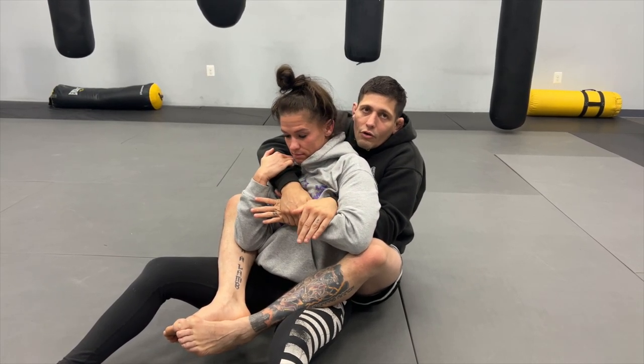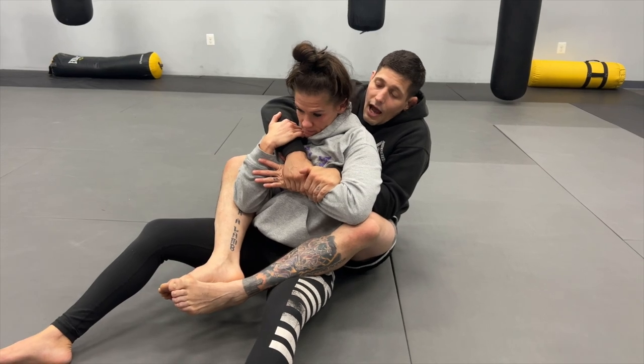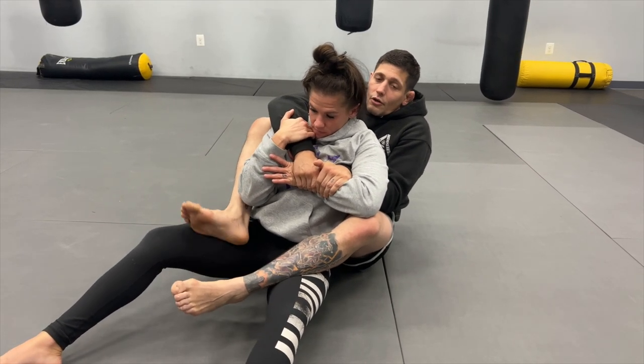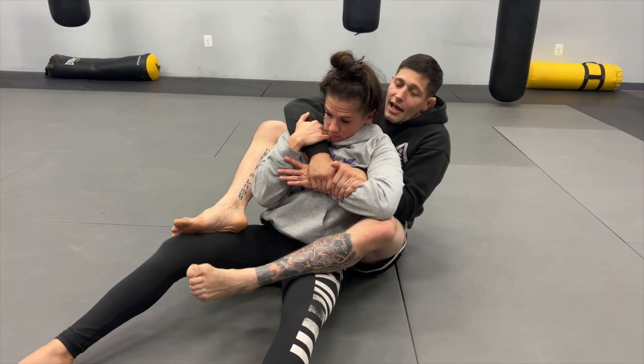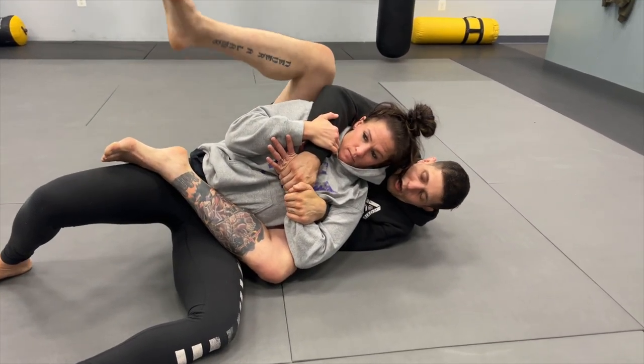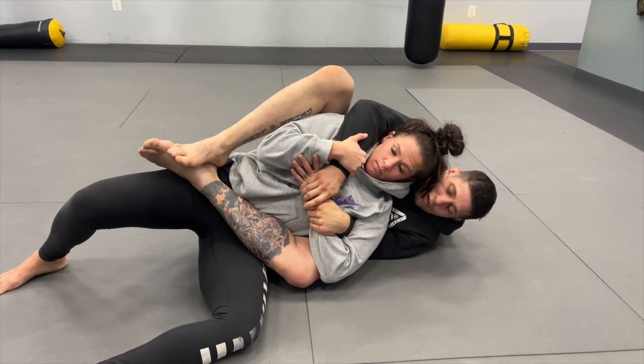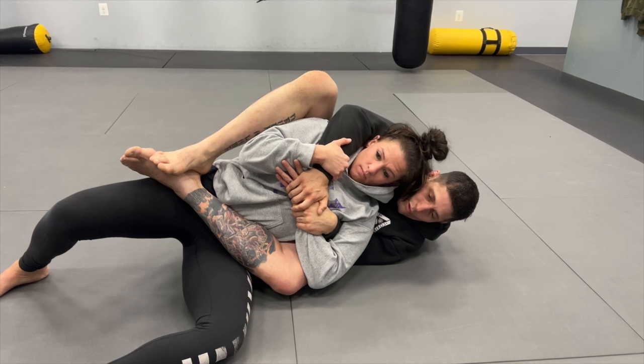I push it down with my right hand and go for a two-on-one control. Once this happens, I'm looking to fall to my left hip. As I do that, my right foot goes on her thigh — stomping the gas pedal — bringing my left leg across her hip line. I lock heel to heel and pinch my knee to keep her secure.